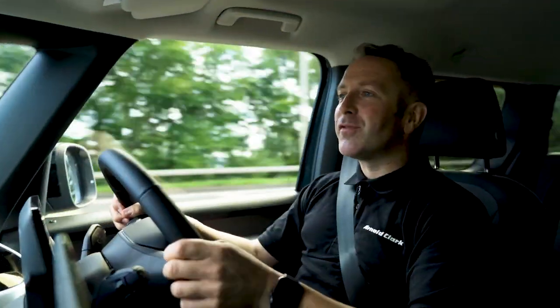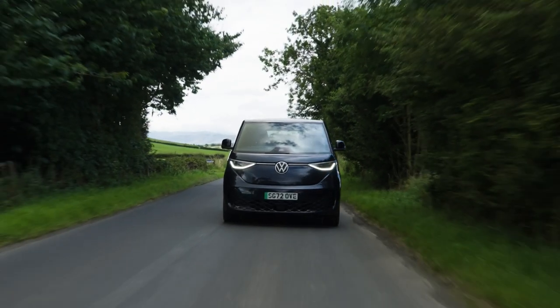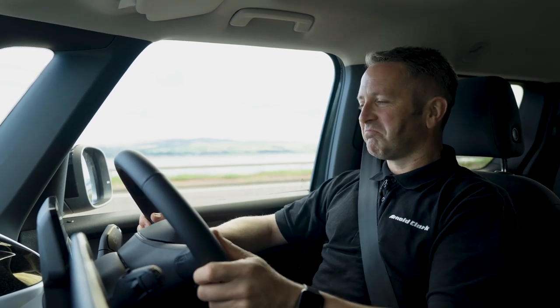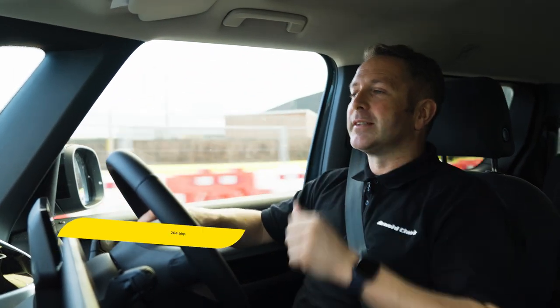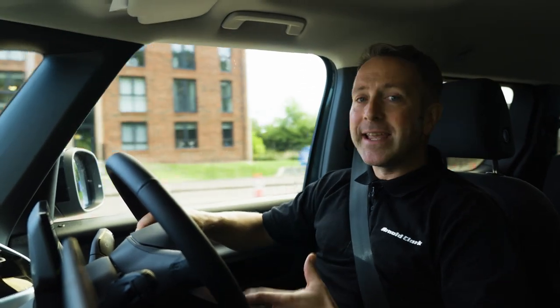My first impressions of the Volkswagen ID Buzz: fun, fun, fun. It's a great thing to drive — it doesn't feel huge, you're quite high up, the visibility is amazing, and it drives along the road lovely with no issues. Cruising at motorway speed, 70 miles per hour, with very low wind noise and no road noise whatsoever. You have 204 brake horsepower driving a rear-wheel-drive motor, a 77 kilowatt-hour battery, and 258 miles real-world range. It will charge from 5% to 80% in 30 minutes on a 170 kilowatt DC charger. It doesn't charge on 22 kilowatt AC chargers, but it's still a good range and a quick charger. The Life trim starts at £59,000, the Style from around £64,000, and this Life with all the extras comes in at just over £62,000.